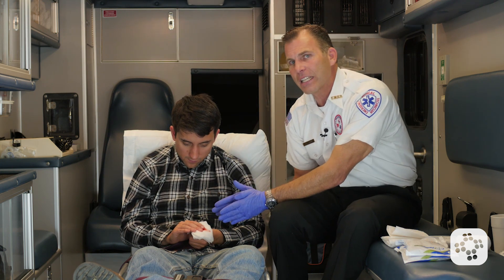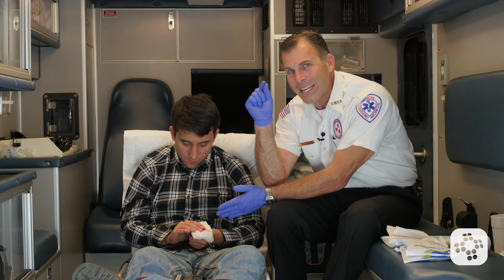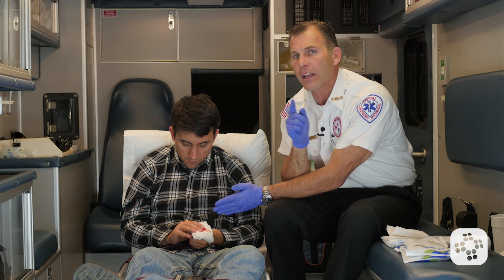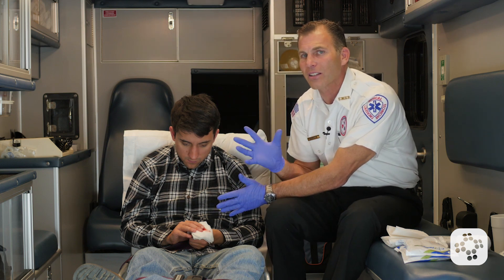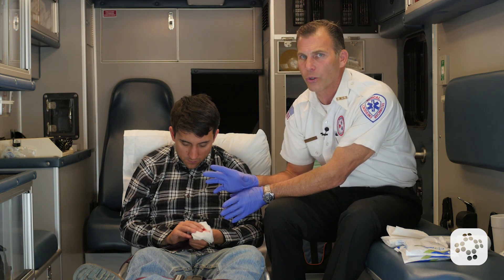It's easy to get focused on the primary injury, but what we might not realize is that the patient also passed out and hit their head on a heavy piece of equipment, meaning they may have a serious concussion. Don't forget to assess the patient for life-threatening emergencies as well as the bleeding issue.